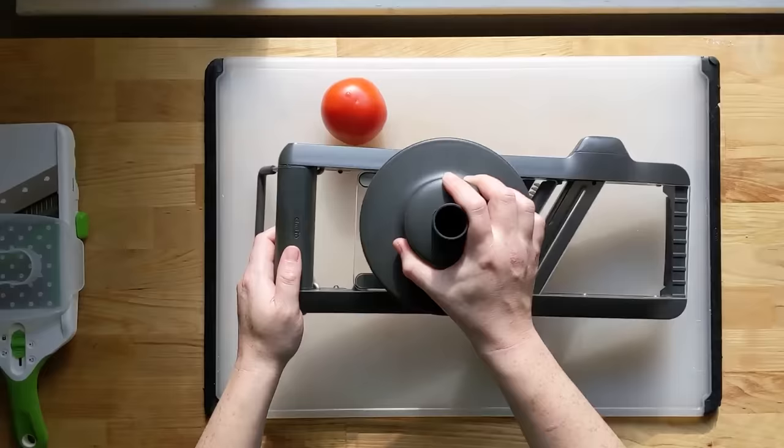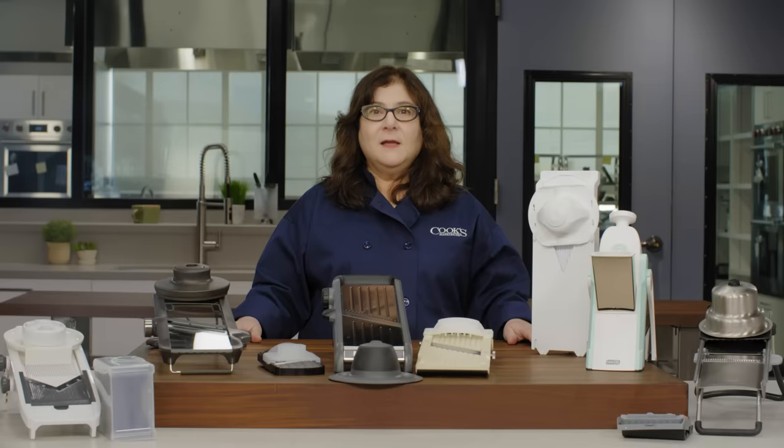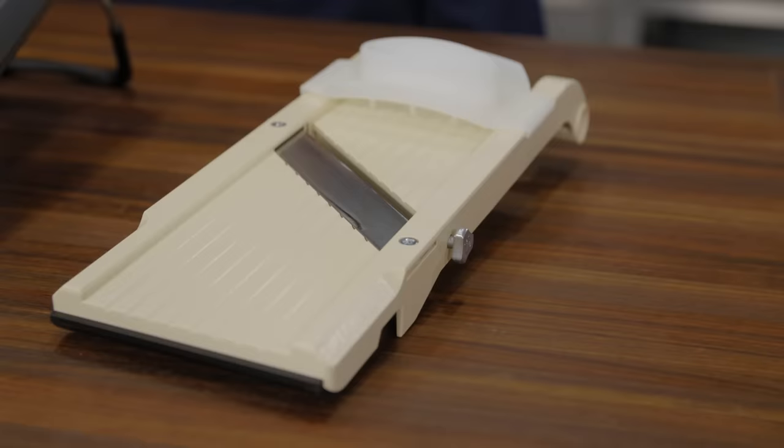Bigger, bulkier mandolins sometimes sat more securely on the counter due to their heavier weight, but they were more cumbersome and took up more storage space. In the end we had a few favorites, each with different advantages.